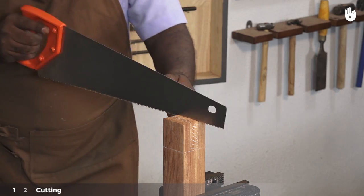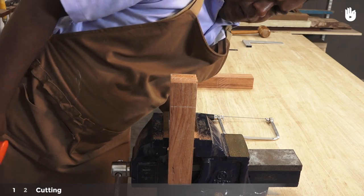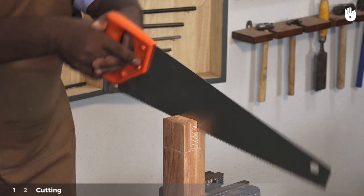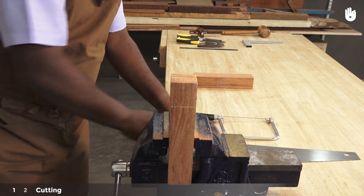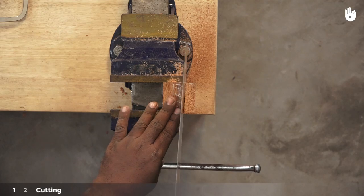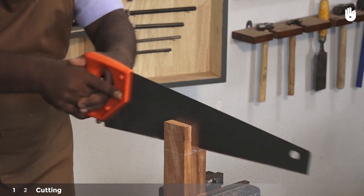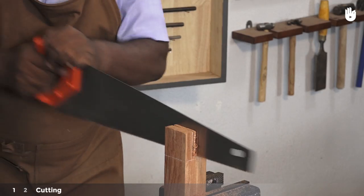Fix the mortise piece on the vise with the end grain facing up. Use a cross cut saw to saw down the lines marking the walls. Remember to cut slightly into the waste wood so that there is material left for finishing. Cut both lines all the way down to the floor of the mortise. You can cut another line in the middle of the two cuts to make the next step easier.